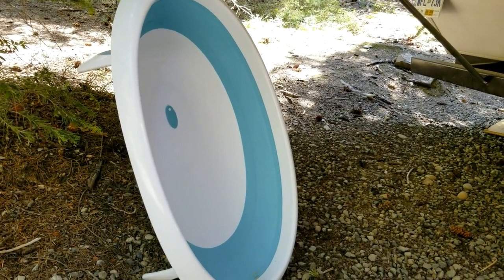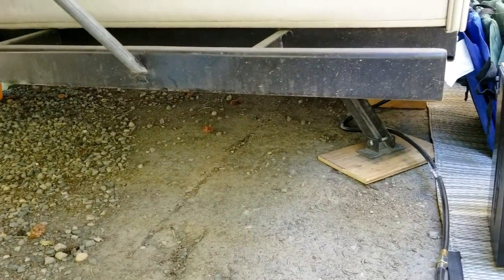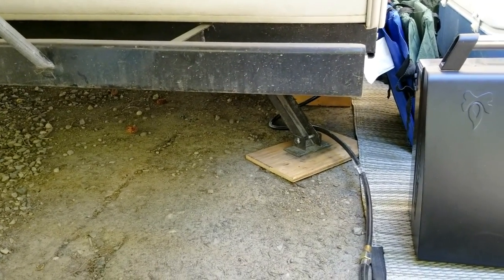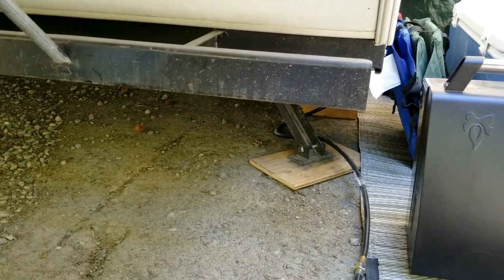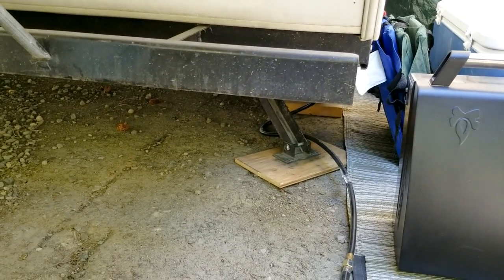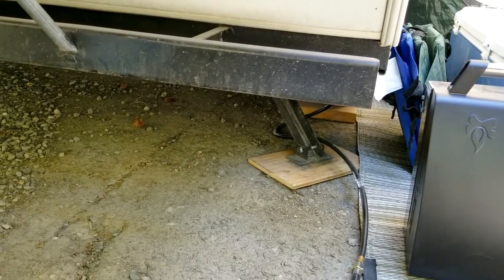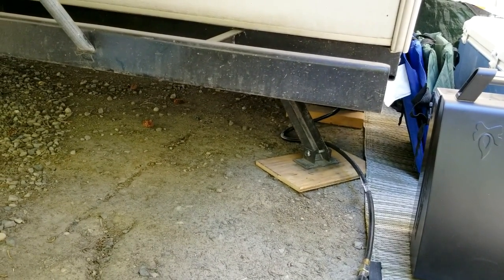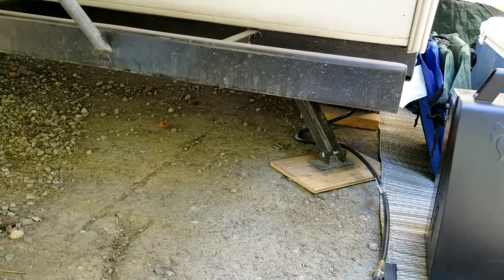I also talked about the collapsible bathtub for the kids — again, anything collapsible saves space in these trailers. For the stabilizer jacks, when the ground is soft like sand, the little foot for the jack doesn't work well and just sinks in. I use little pieces of plywood to spread the load and make it a lot more stable on soft ground. Easy to make and take with you — you can buy plastic ones but plywood works great.